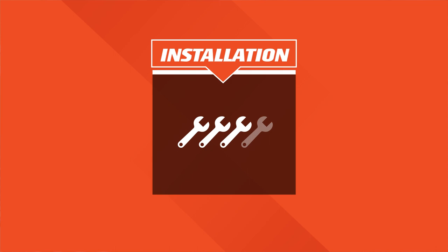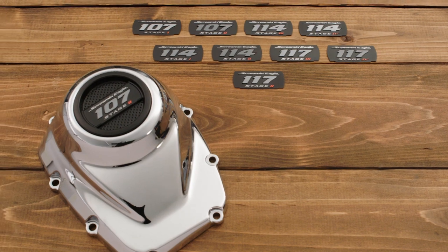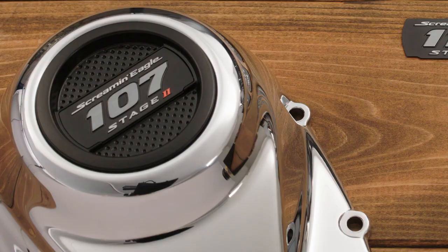This top-end upgrade puts it in a three-wrench category for installation complexity. Just like with the Stage 2 upgrade, you can keep it to yourself and surprise your friends when you blast by them, or you can add a subtle yet premium indication of your passion for performance with the Screaming Eagle timer covers.